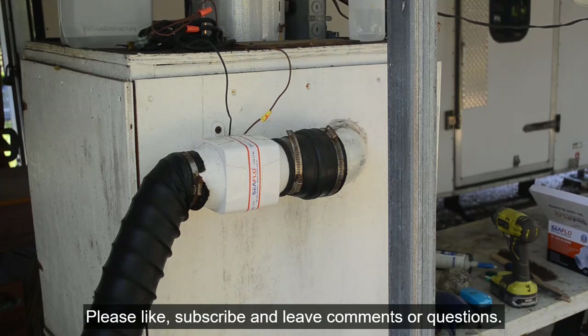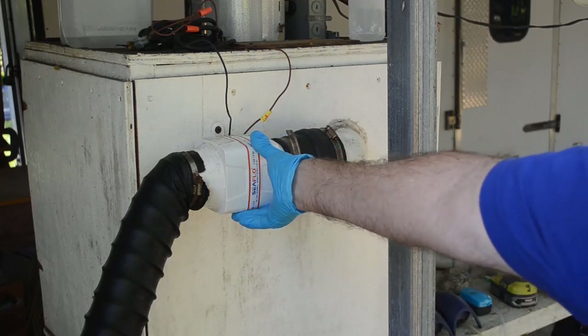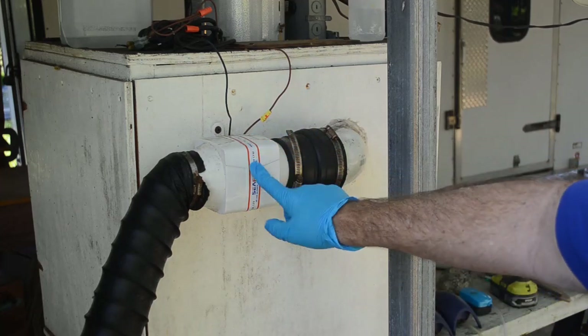Well hello scrappers, welcome back to my channel. Today's video I'm going to do some maintenance on my home-built fume hood. A couple things — I'm going to replace this bilge blower which is starting to give me trouble.